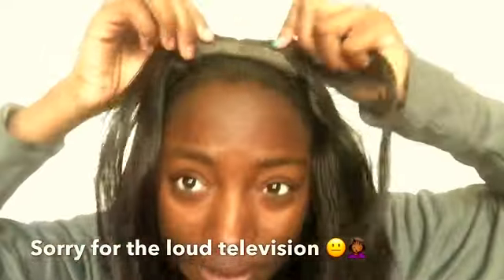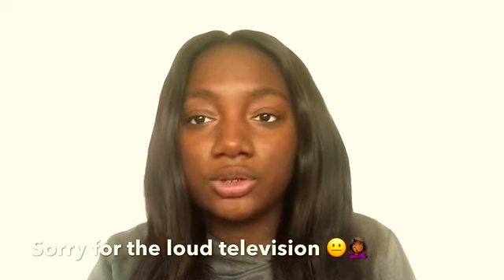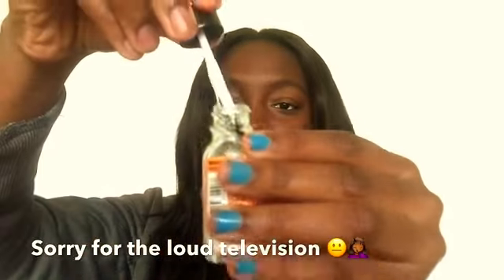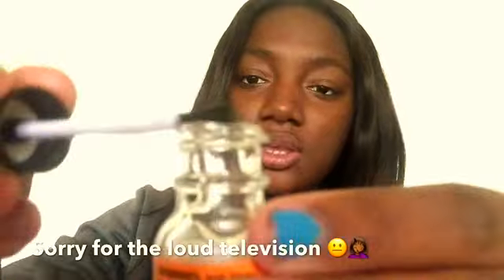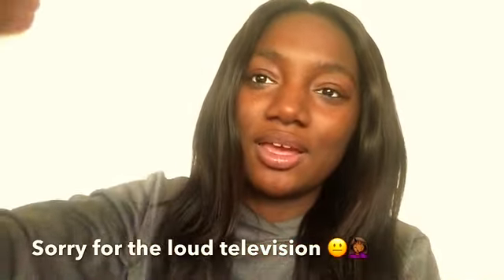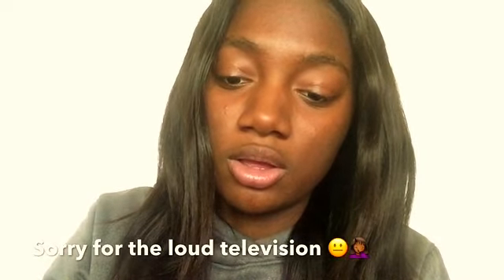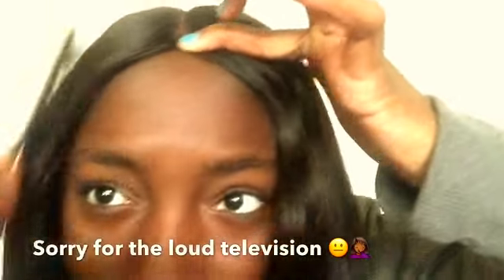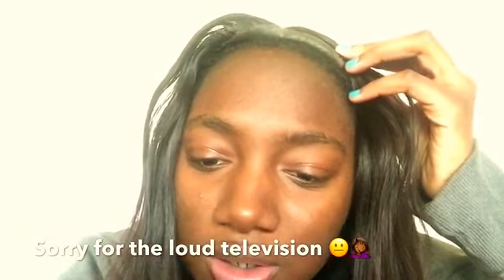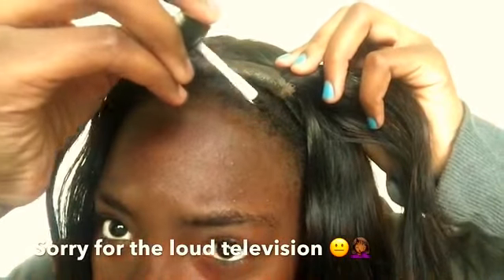I gotta glue this part right there. With this stuff you don't put it on your hair, you put it past your hairline because when you use it it's gonna sit right there. I gotta glue this too, so I'm thinking about whether to put it on the lace or just do it like this.